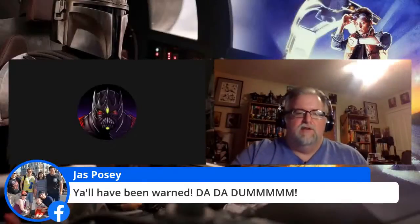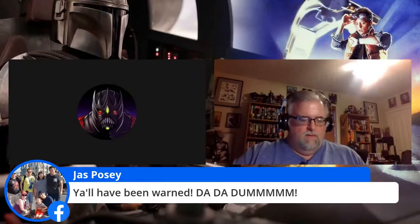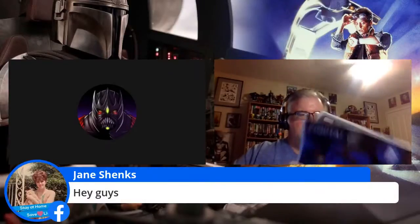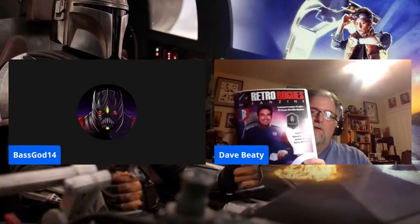We have some exciting interesting stuff here. With my formerly graphite-stained fingers, I'm holding a proof copy of the Retro Rogues Fanzine. This is not intended for circulation — this is only for my purposes because we're going through a final proofread.